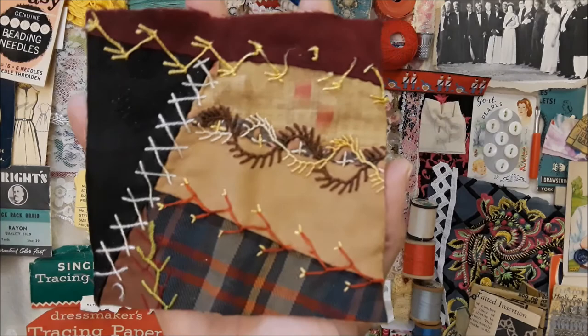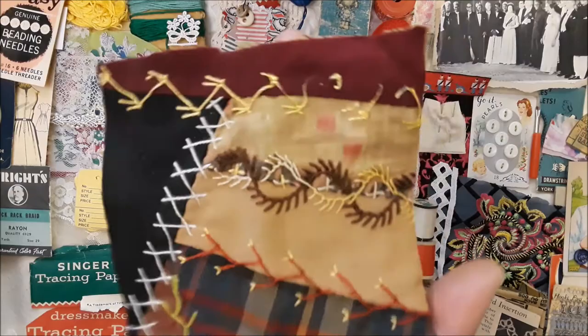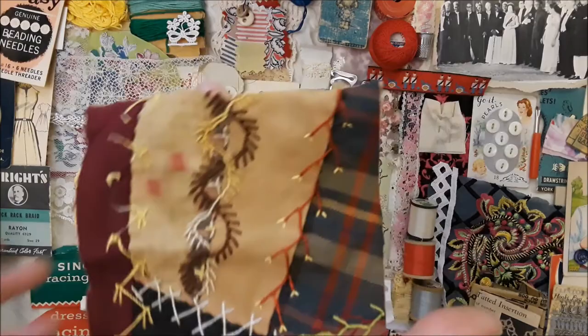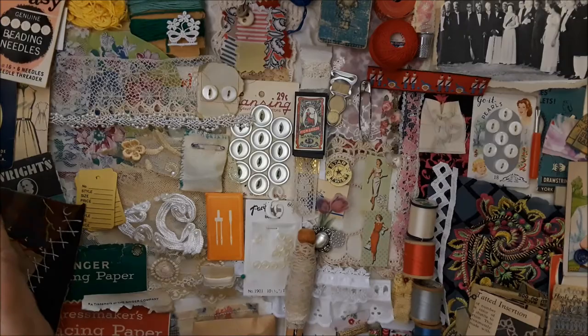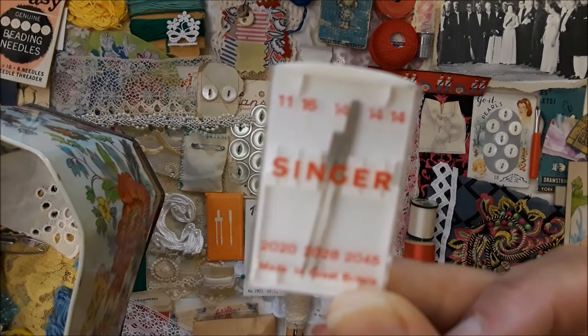Here's a piece of that old vintage quilt that someone took so much time making, but it was so old and fragile that moths had eaten the back part of it — it had so many holes. When I got it, I didn't have to pay very much because nobody wanted it. But I think it's just absolutely beautiful.